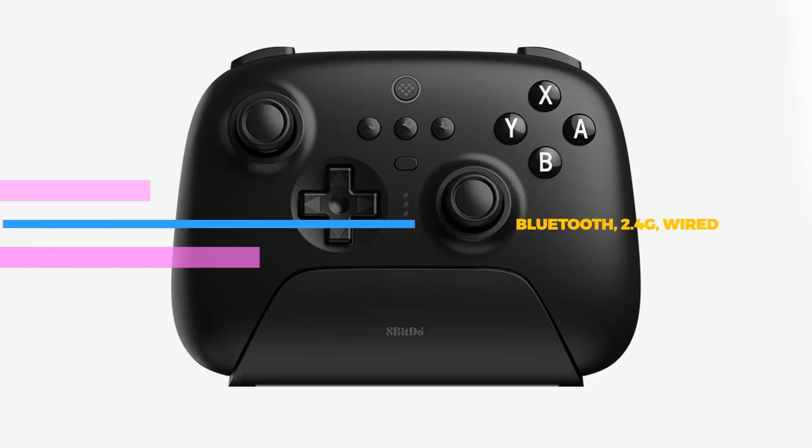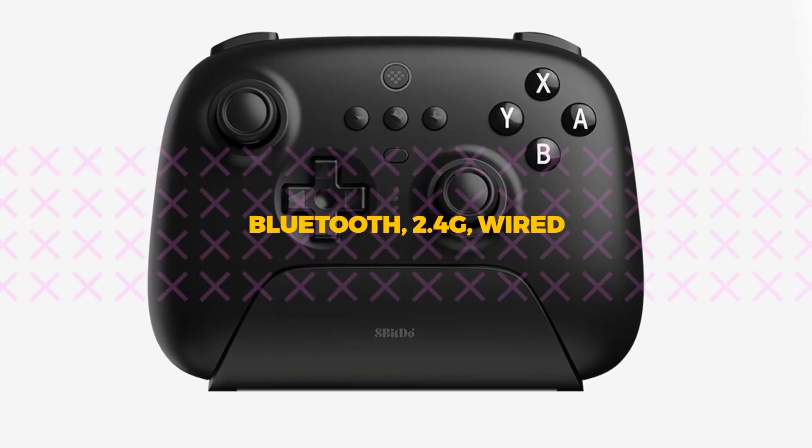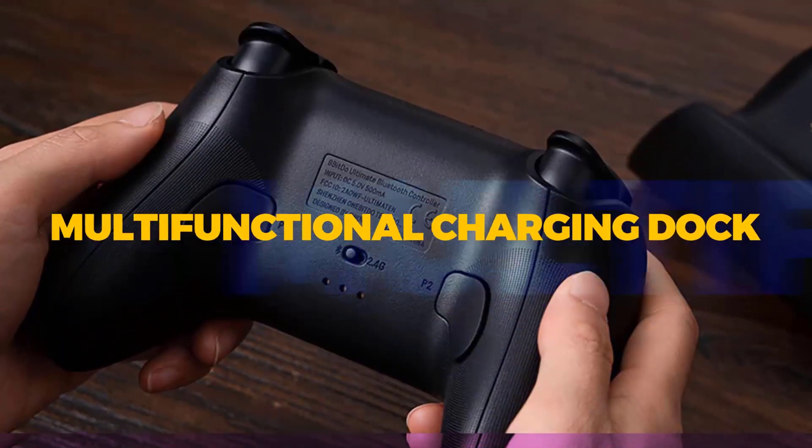It is compatible with Windows and Nintendo Switch. It is highly wireless thanks to its high-powered Bluetooth feature. The wireless controller comes with features that enhance your gaming experience.